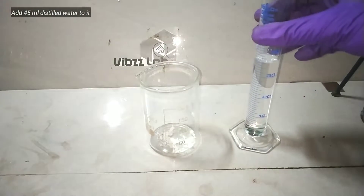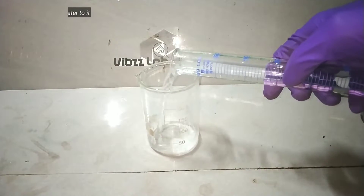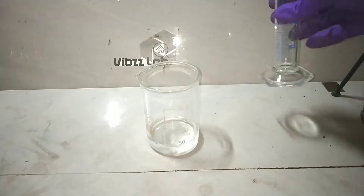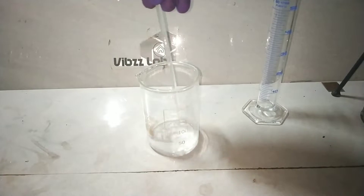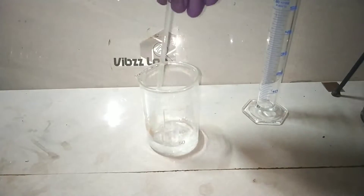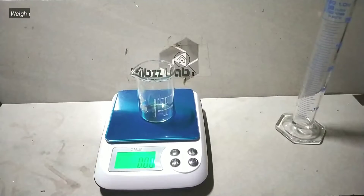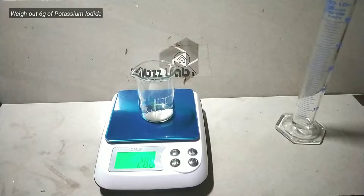Now I add 45 milliliters of distilled water to the mercury(II) chloride for complete dissolution, using a glass stirring rod. Now we weigh out the potassium iodide — 6 grams of it.